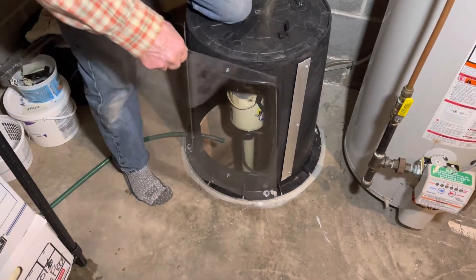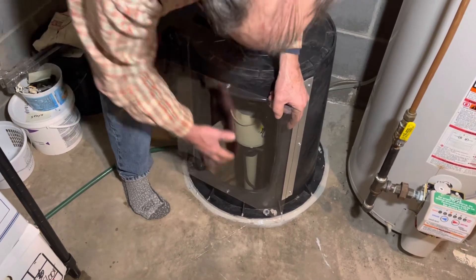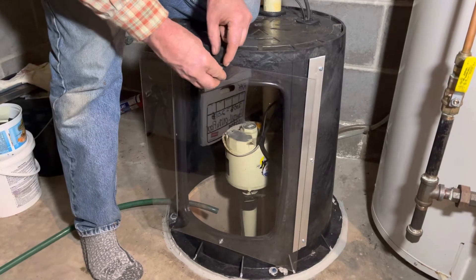The Lexan allows you to be able to see inside your cover, and if need be, can be removed to fix any issues with your pump. And it just looks cool.